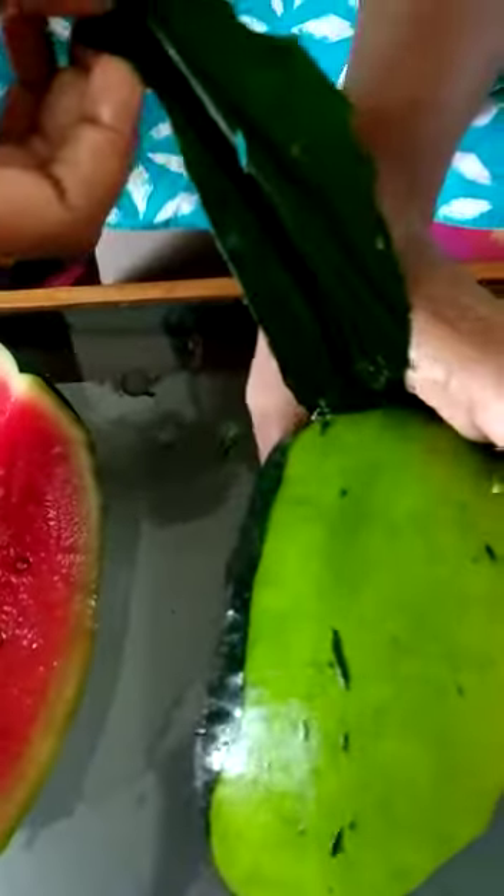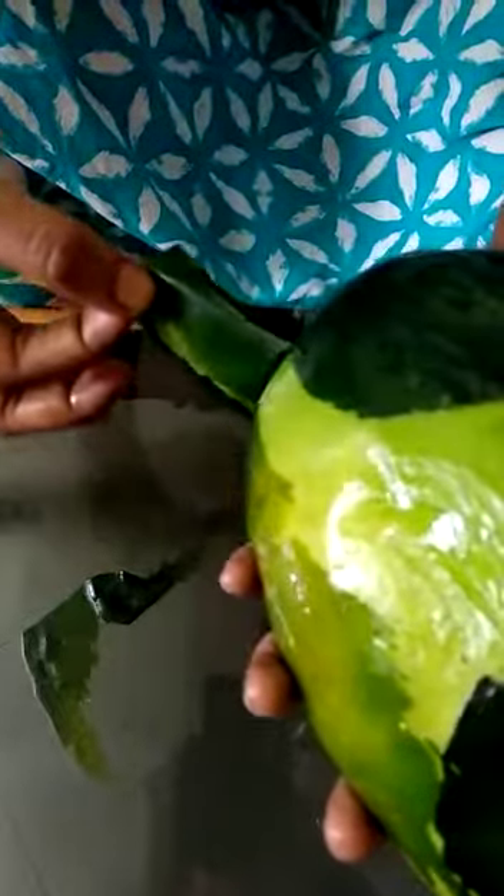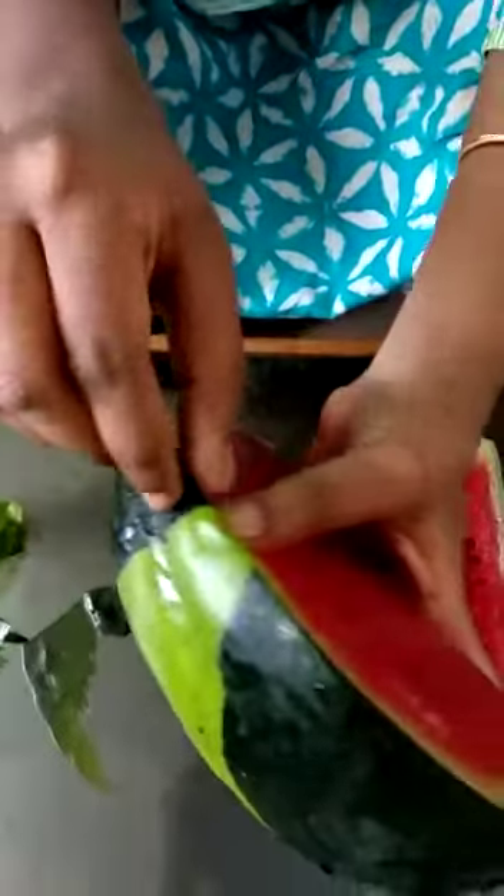I need to cut the vegetables in the middle of the leaves. If you cut the vegetables in the middle of the leaves, you can cut it out. Now, if you cut them out, if you cut the vegetables in the middle of the leaves.